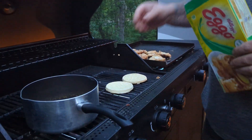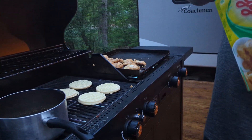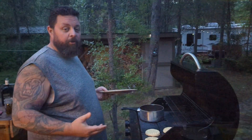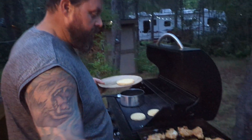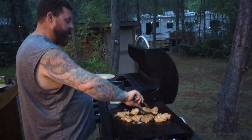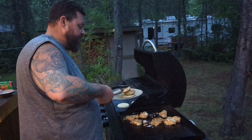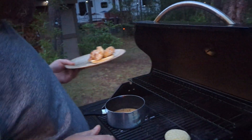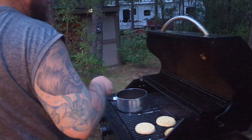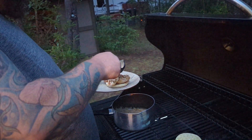We're throwing a few Eggos onto the barbecue to see how these turn out — I've never cooked Eggos on a grill before but we're gonna give it a shot. It looks like everything's just about done — we managed to not burn the crap out of our Eggos. While these are crisping up I'm gonna take two of our chicken pieces and put them on the Eggo. My cameraman wants his crispy so we're gonna do that.